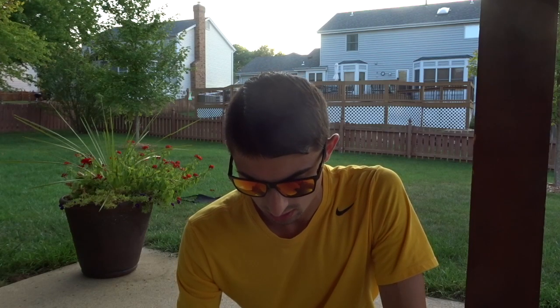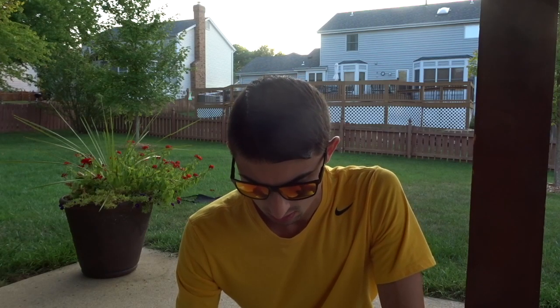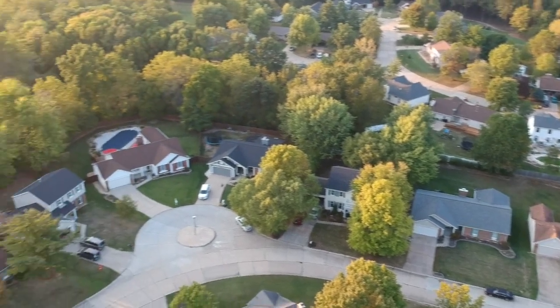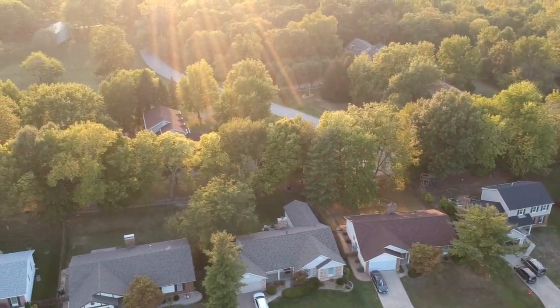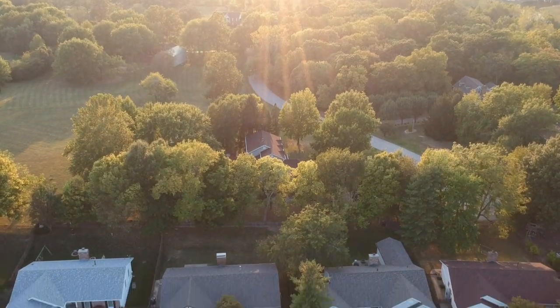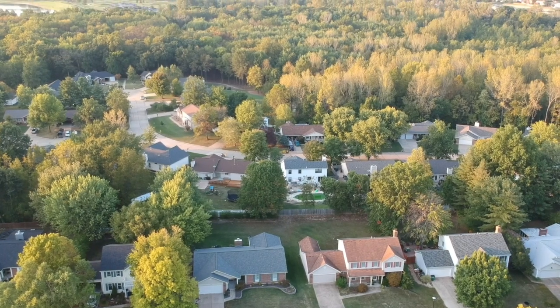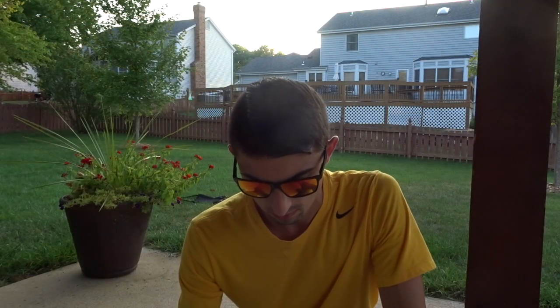Alright, so the drone is now up 200 feet. Let's see which direction it's in — as you can see, that's around my neighborhood right now. The best direction is to go this way. We're going to take it about 500 feet, or until it loses connection, and then we'll simply hit the return home button.